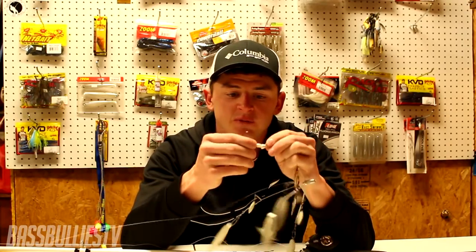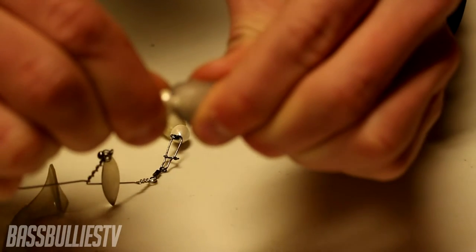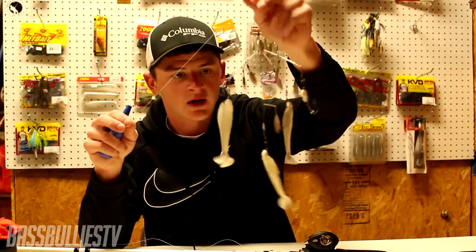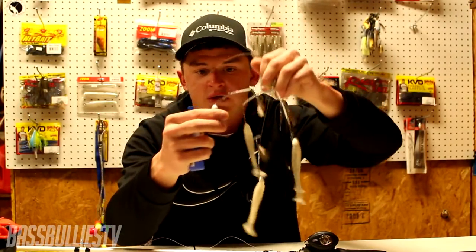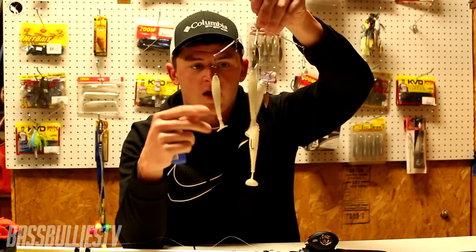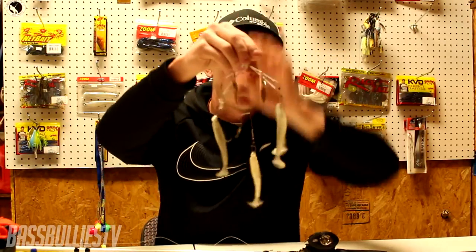One thing I do to save money: use heavier line so you can break the rig free when it gets hung up. Also, if my jig heads don't have a screw-lock, I'll take some super glue, put a little dab on the jig head, and finish threading my swim bait on. In my last video I fished an entire tournament with this same exact rig. I lost one swim bait but not to a fish — I shut it in my compartment and it ripped. This rig with the same swim baits probably caught 20 fish. Super glue saves money in all fishing applications.